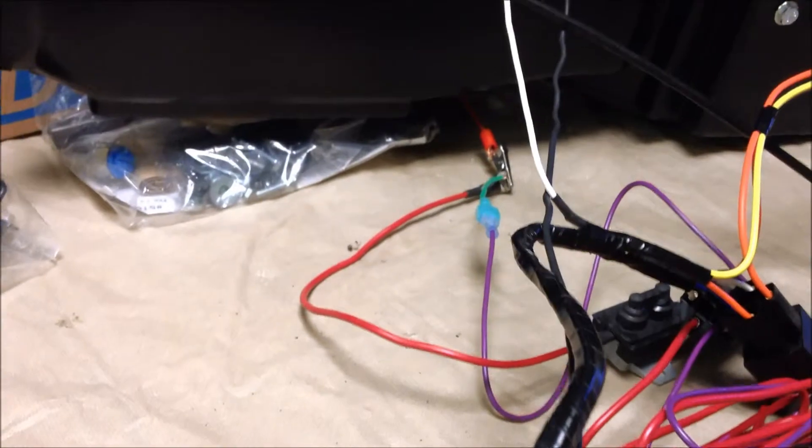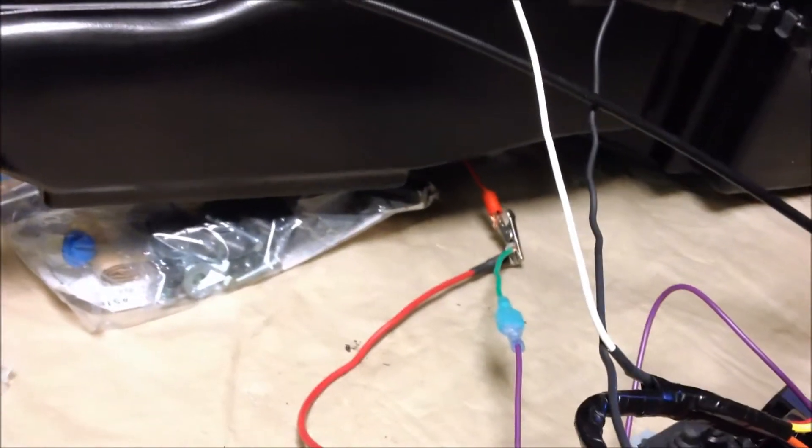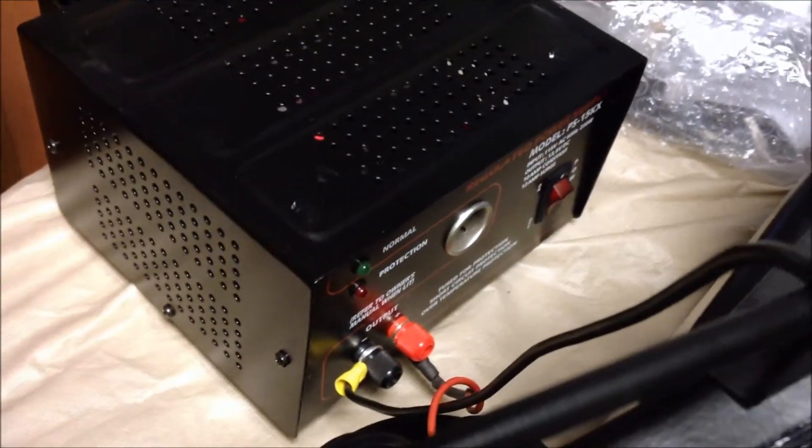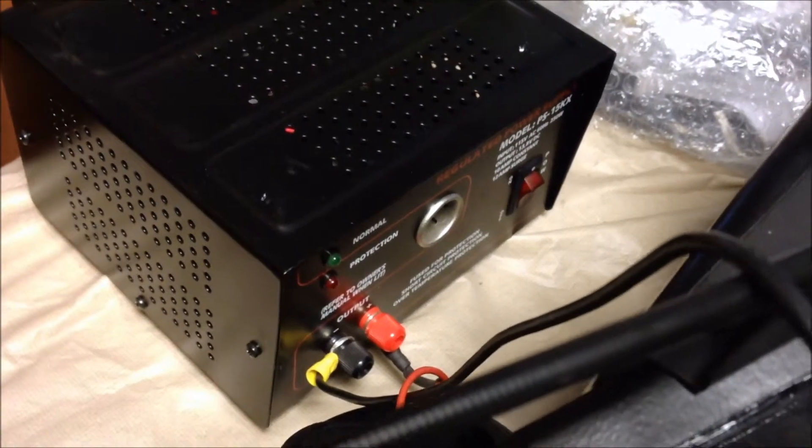We have got it all here ready to go, including the purple wire connected. The purple wire actually goes to an ignition source, so I put a little jumper on there. I am using my little pyramid power supply here to do the testing and not using a battery. We will be able to get at least some speed checks out of there and I have got everything else connected.